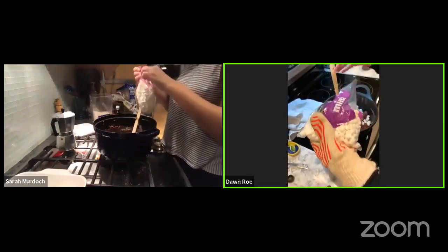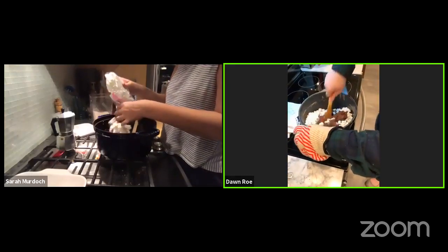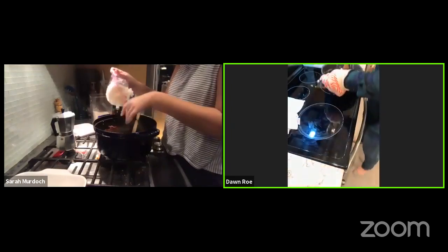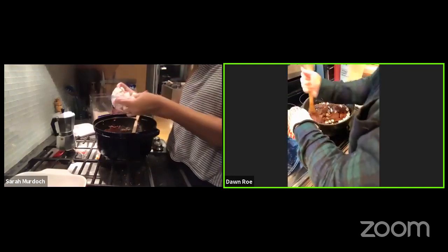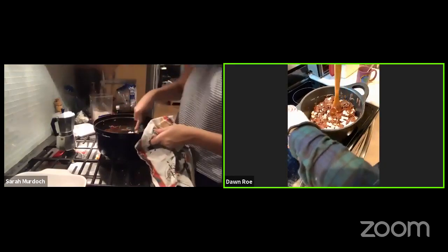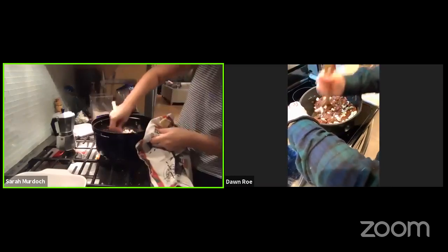I just eyeball half the bag of marshmallows for a full batch — so you'll want a quarter of a bag for a half batch. Stir these in. It looks like rocky road at first, but the marshmallows will melt down. I like rocky road so that wouldn't be terrible.